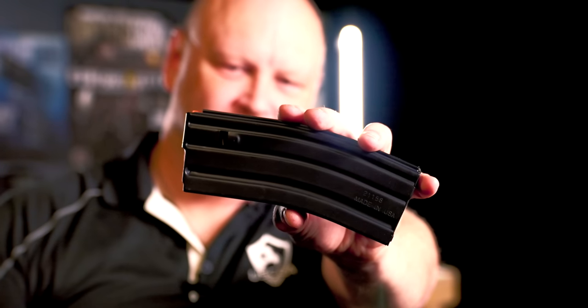A good magazine has to put up with a lot, because you're going to drop it on the ground and stuff it full of ammunition. There's a heavy-duty spring inside to keep the ammunition moving to the top. You want your magazines to work all the time. Metal magazines were originally built for the original AR-pattern rifles.